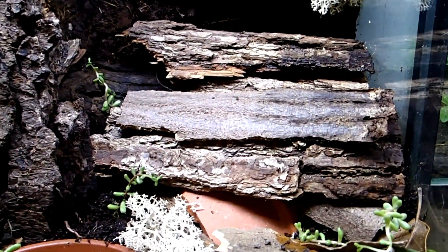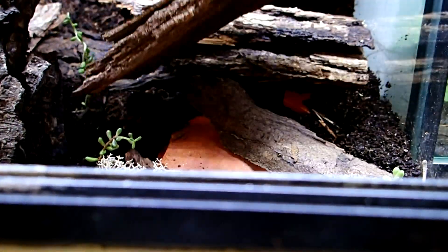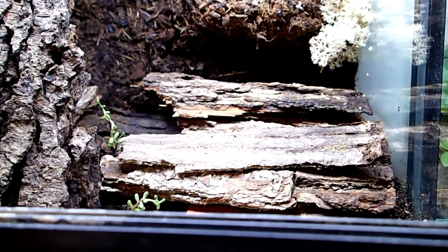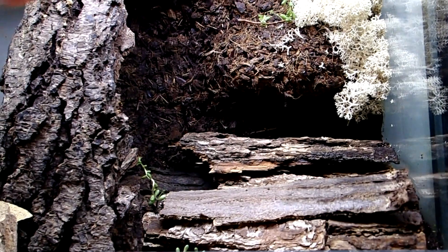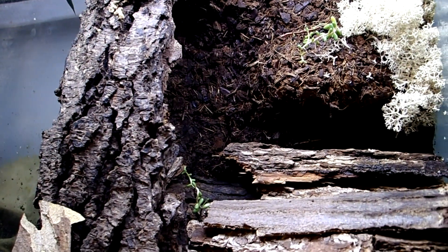It's quite important if you keep them in groups that you have many hiding places — something like these pieces of bark stacked on top of each other. Scorpions of the genus Eoscopius also like to climb, so this back wall and the bark pieces where they can climb are perfect.